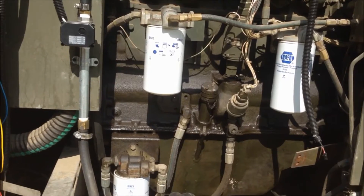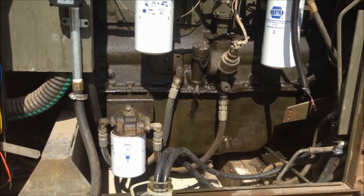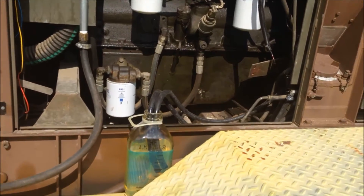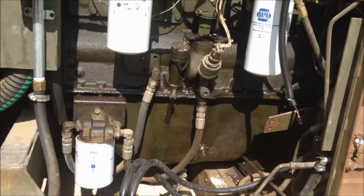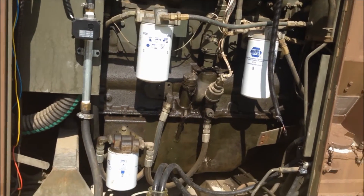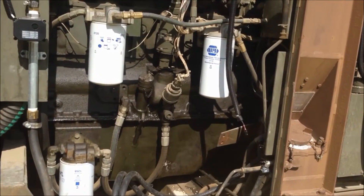Hey everybody, this is Joel with CNG Edge Diesel Dual Fuel Systems. I just want to do a real world comparison here on the actual fuel savings when you run our diesel dual fuel system for generators.